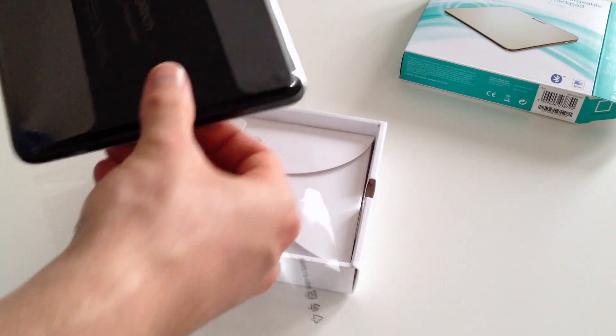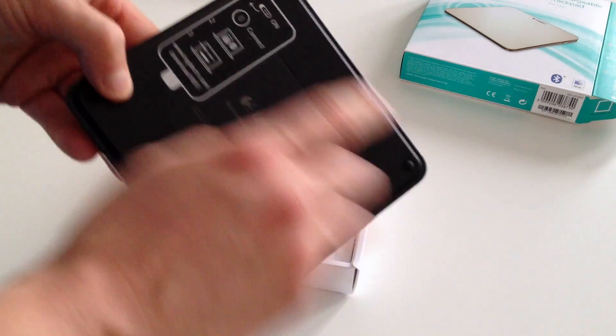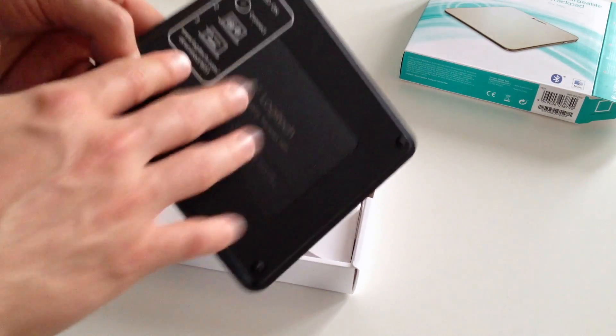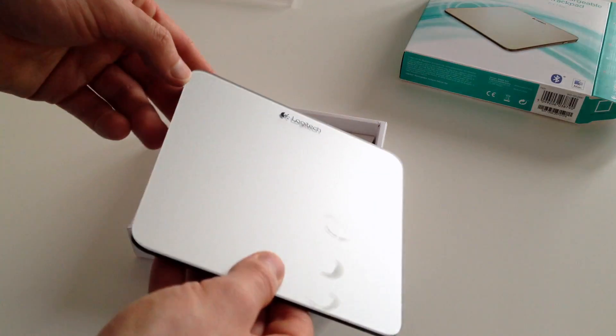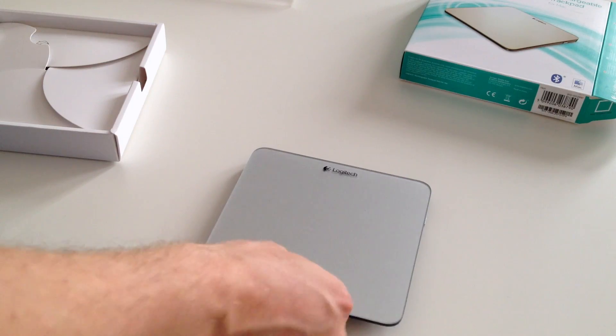A lot of tape — packaging reminiscent of Apple's. So we take this out: it's got an on switch, connects via Bluetooth, and that's it. You can download Logitech software, in which case you get useful things like battery power indicators and similar.